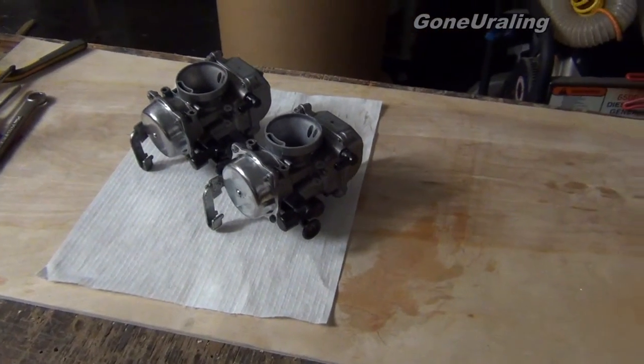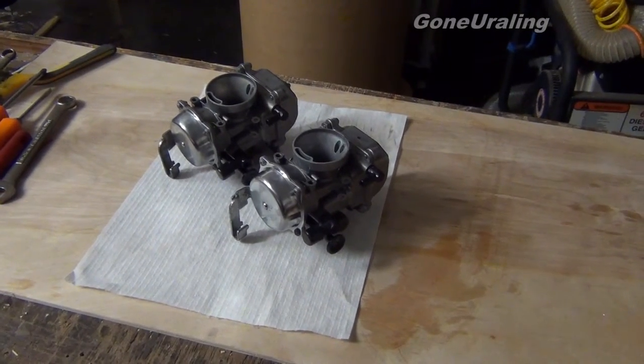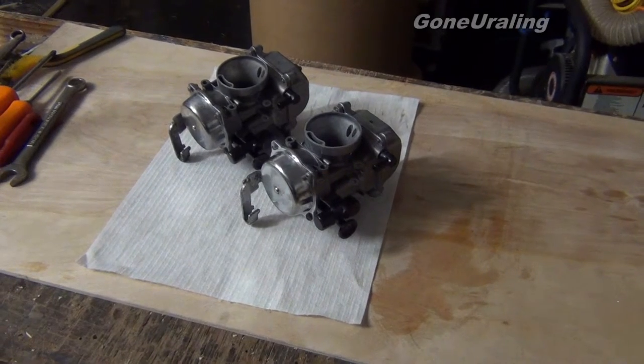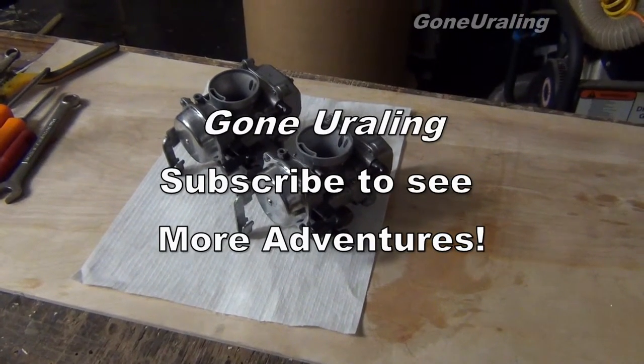The real trick is going to be seeing how they run. Before we can do that, I've got to get the tank off and get it cleaned out, and get a new petcock on it because the one on there is leaking. Then we'll see how it goes and get it running.